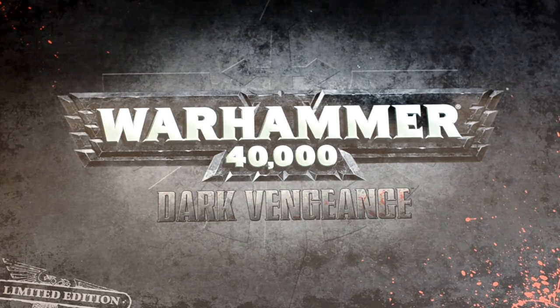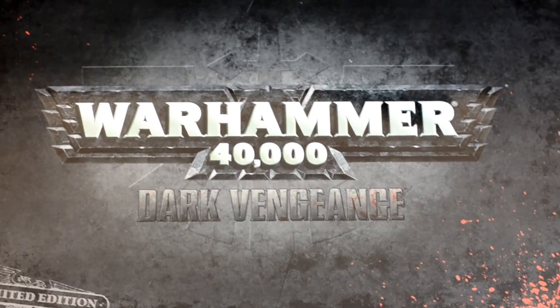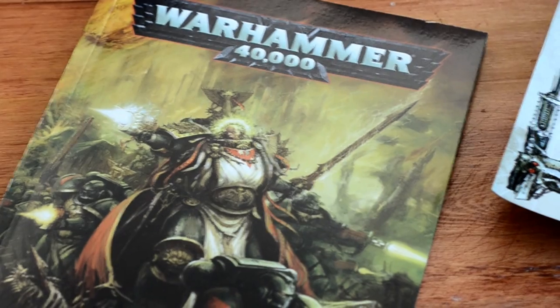Here we are with the Warhammer 40k Dark Vengeance limited edition box set. I got this a couple days ago. It comes with everything that you need to play, with a Chaos Marines and a Dark Angels army.